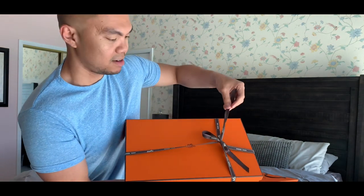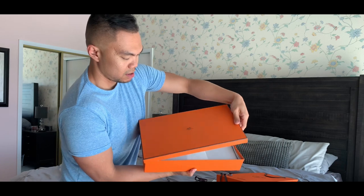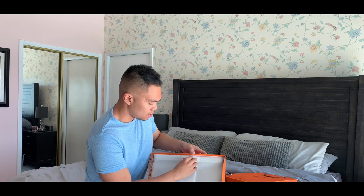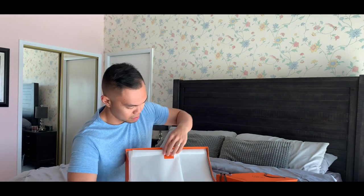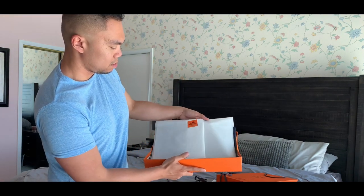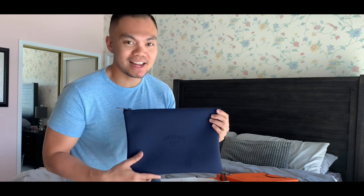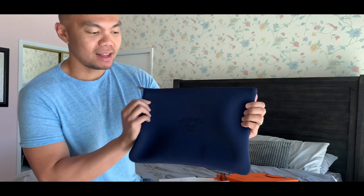So let's open this together. There we go. Look how nice they wrap it. The Hermes Paris sticker right here. So here it is — it's very understated, very simple.